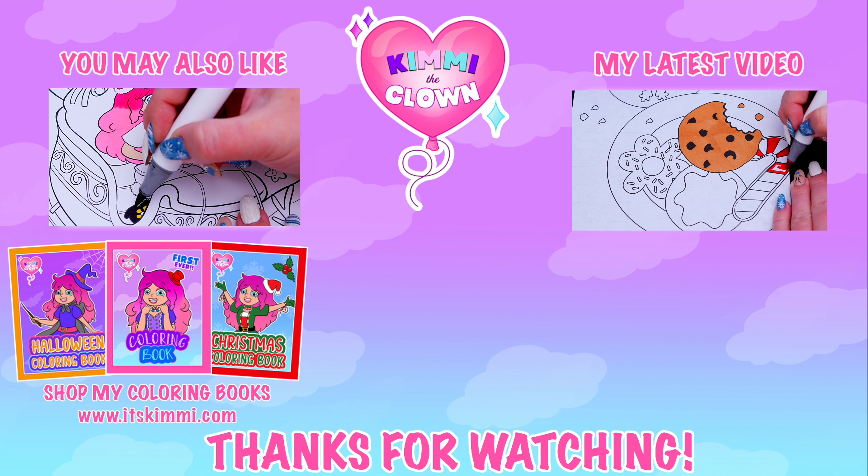All right, guys. Thanks for watching. I hope you enjoyed this coloring video. Have a colorful day and I'll see you tomorrow. Bye! Be sure to check out my Kimmy the Clown coloring books at itskimmy.com or Amazon.